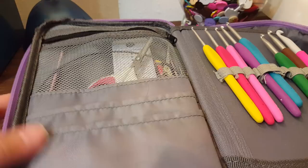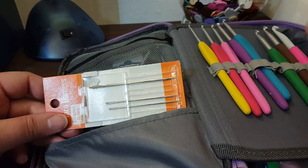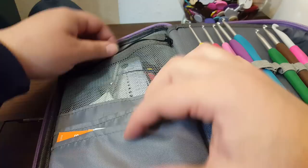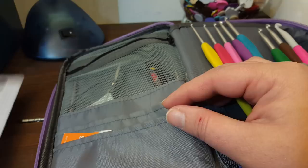On this side I keep some darning needles, and the reason they're here is because they're long and they don't fit in the container on the other side. In this pouch I have my gauge, my knitting gauge. Because I've just started working with knitting, I use this quite often to figure out what size knitting needles I have. I also have a little pair of scissors in here.